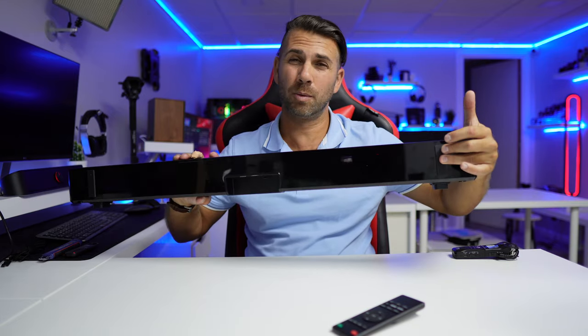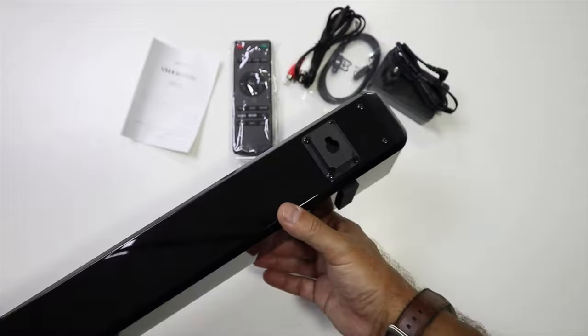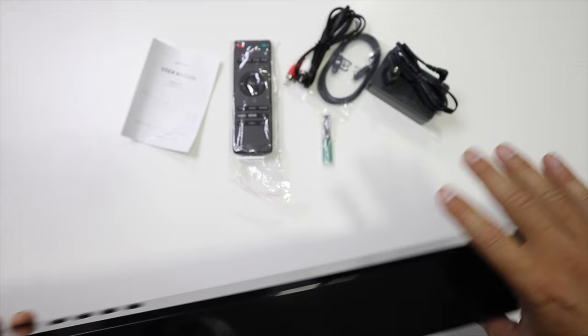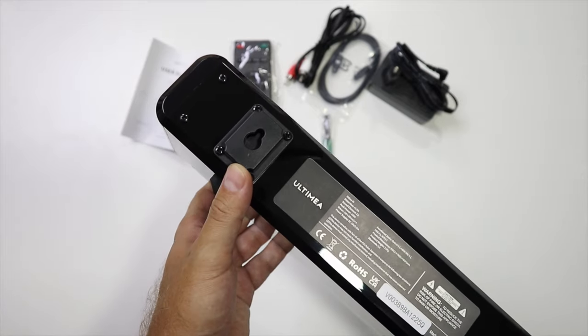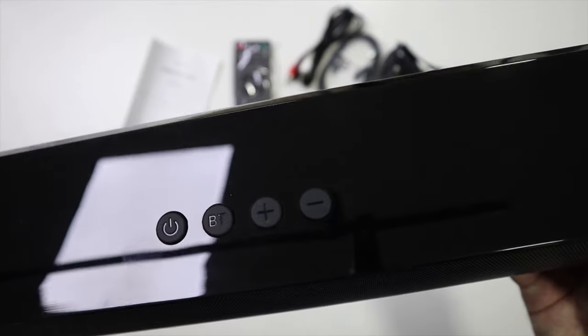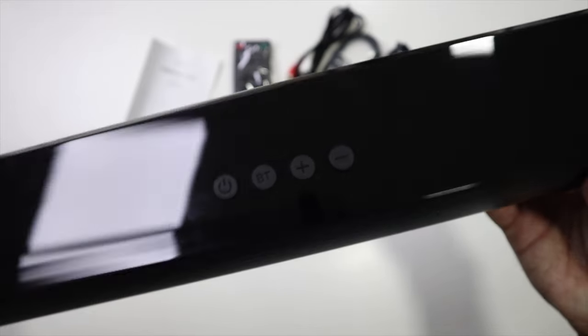We can put it on a table such as this — it has some really nice thick rubber feet right over here, which are great to absorb the vibrations from the sound. Or we can hang it on the wall because it has these wall mount supports right over here, which is very cool. On the top we have four buttons: one is power on/off and also cycles through the inputs, there is a dedicated button for Bluetooth, and then volume up and volume down. Really nice volume, really nice audio quality — clear.